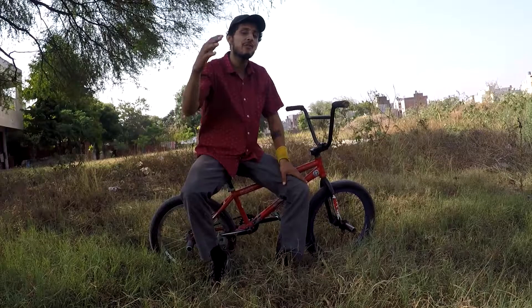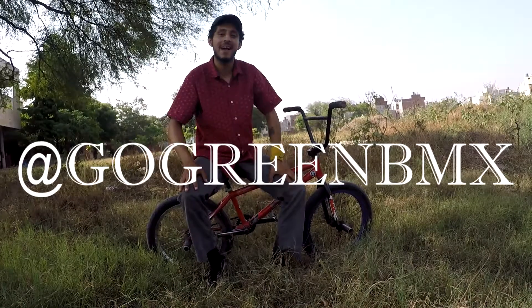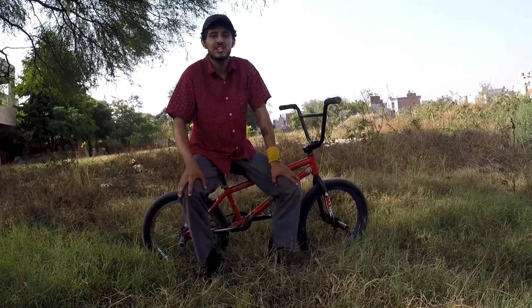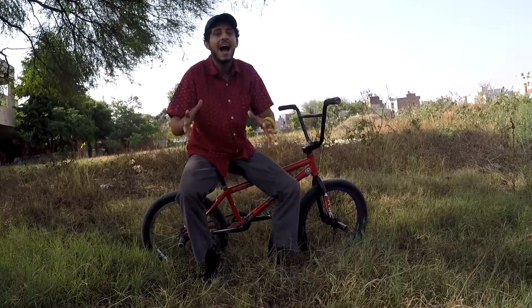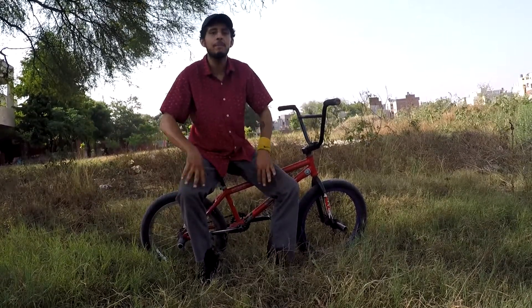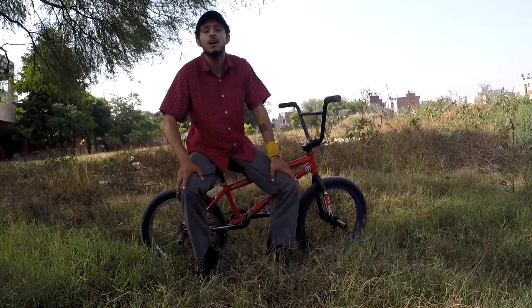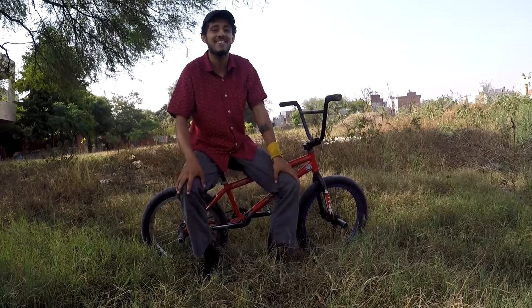Hi everyone, it's your friend Go Green BMX and today I'm coming with another tutorial. It's been requested all over my channel to make a video on how to wheelie, pop a wheelie, paddle wheelie. Today I'm out here to teach you guys how to wheelie, how to paddle wheelie, and get better.